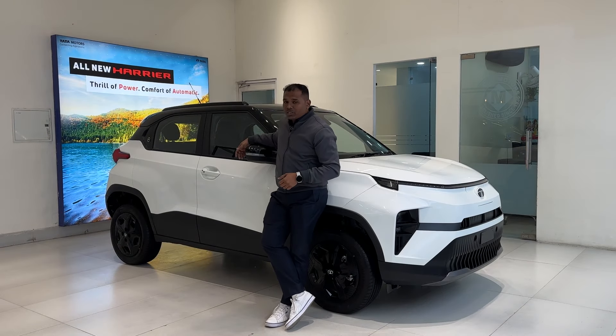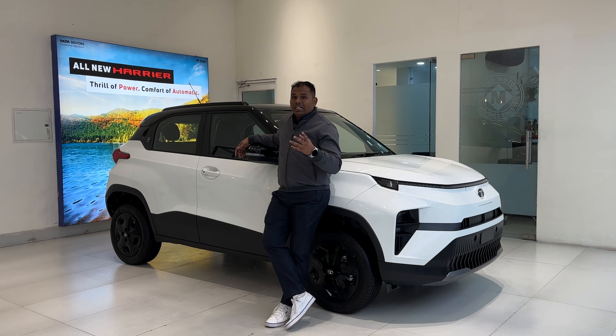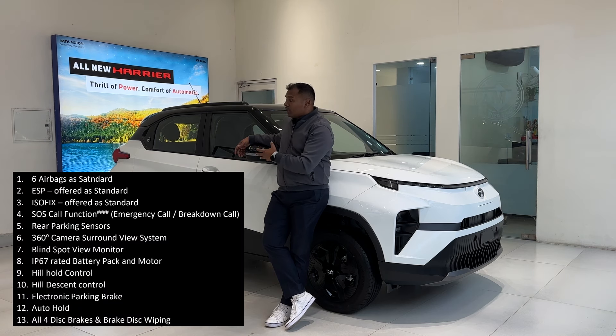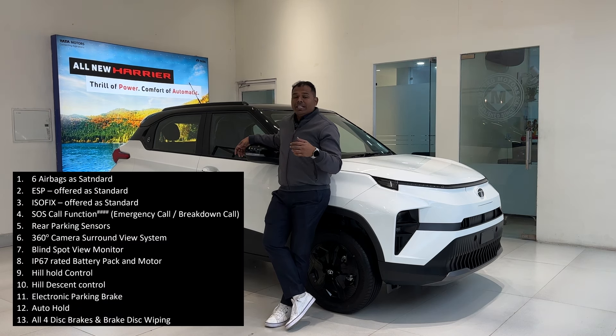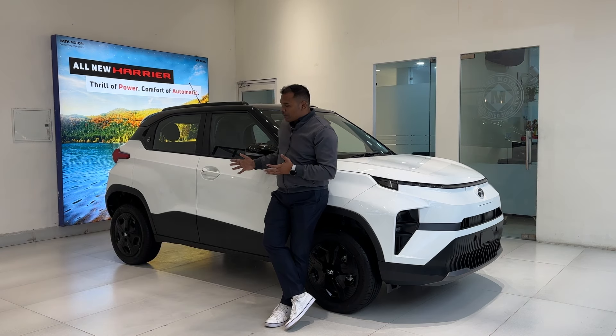Tata makes the most safe vehicles in India, and this Punch EV comes with six airbags, ABS, electronic stability control, EV traction control, ESP functionalities, reverse parking sensors, all four disc brakes, and the battery has an IP67 rating.